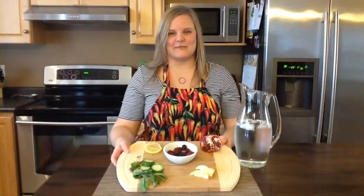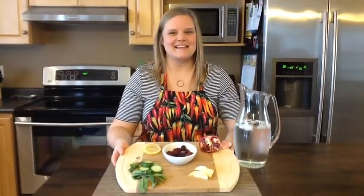Hi, I'm Shannon Edmonston, a registered dietitian at the Perth District Health Unit. It's March, and March is Nutrition Month. This year's theme is Making Small Changes.